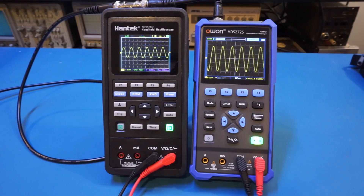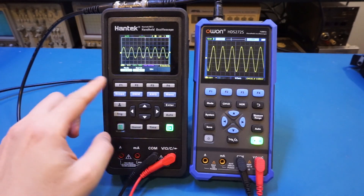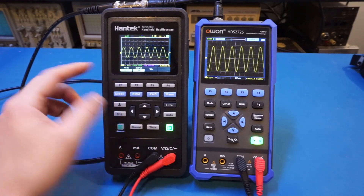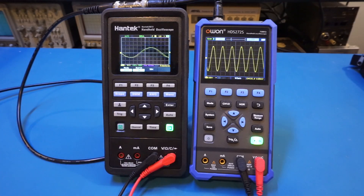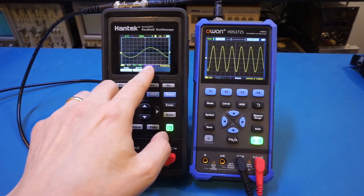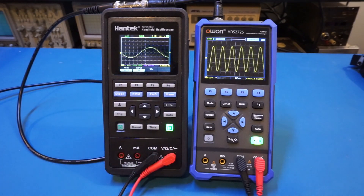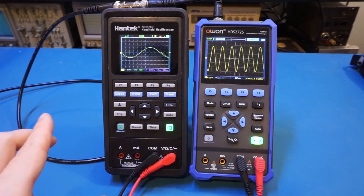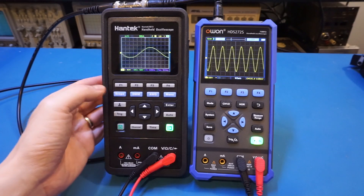Now let's look at the Hantek. I can change the time base by pressing time, and right now the mode is set to YT — triggered on the Y axis — so I can change it to roll mode. Interestingly, I did not change the time base, but it automatically changed to 100 milliseconds. So clearly there's some firmware issue there. But nevertheless, you get the idea — we can change between roll mode and trigger mode. Let me change it back.